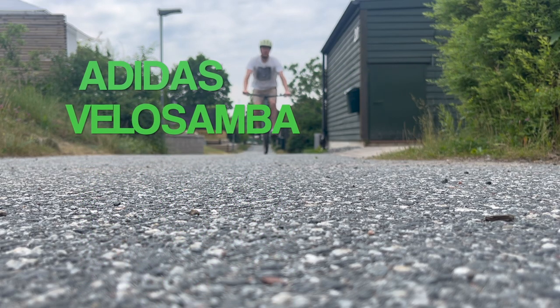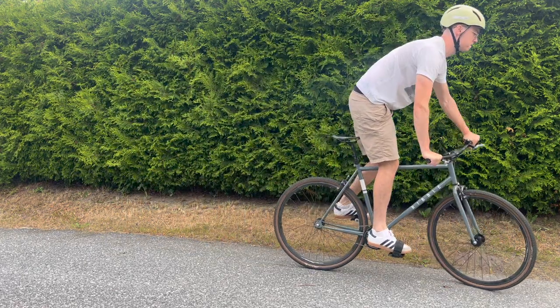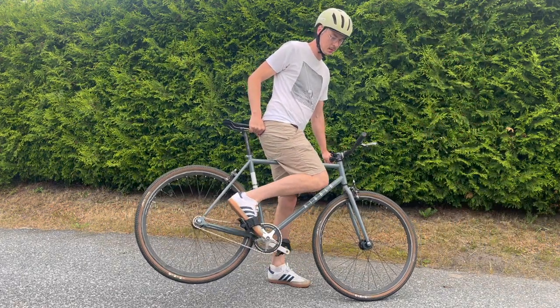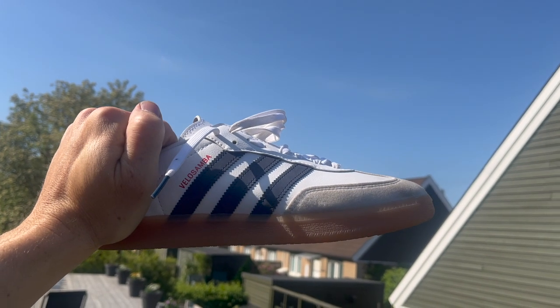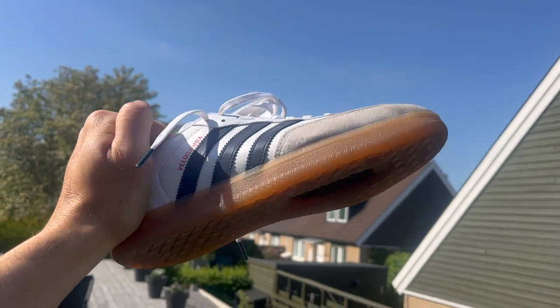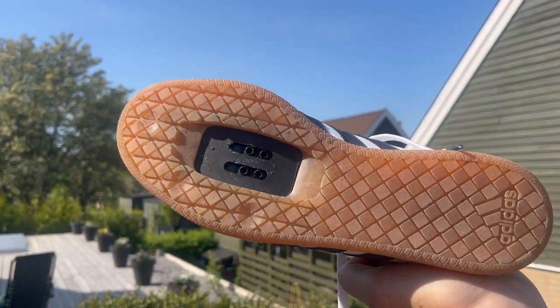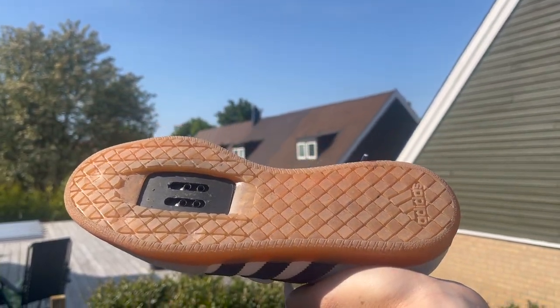Riding fixed gear bikes is different from riding other bikes, because you don't only use the power of your legs to accelerate, but also to slow down. You need to be able to apply full force in both directions. Does this mean that you need specific cycling shoes to ride fixed gear? No, of course you don't. You do need foot retention though.